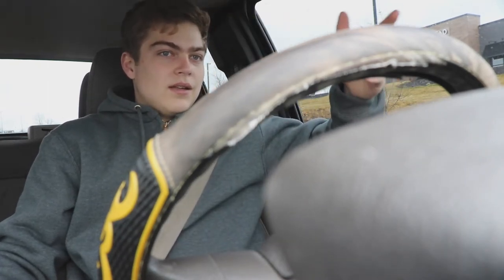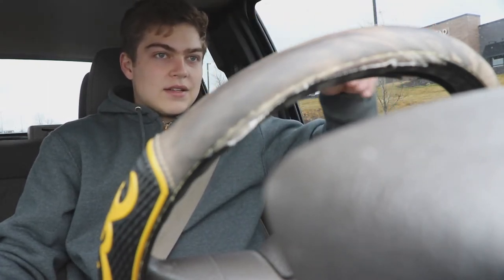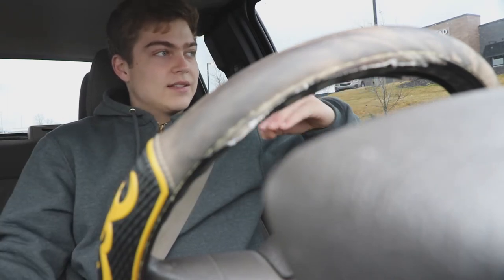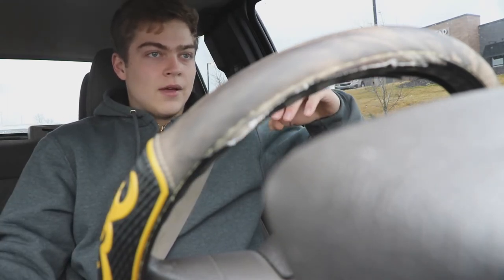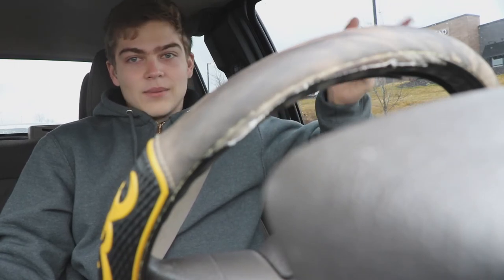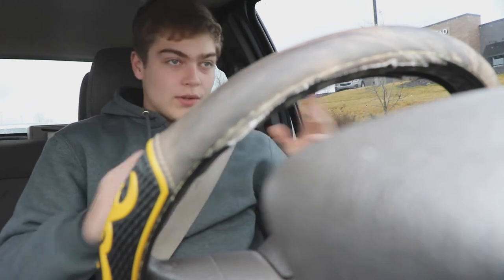It feels bouncy in a good way, if that makes sense. I just cruise over bumps — you don't really feel anything at all. It literally rides like a dang limo. I don't really know how to show you guys exactly, but I'm giving you my thorough thoughts on it. I love them so far, honestly. I hope they'll last a long time. They look really good.